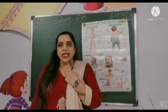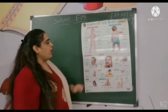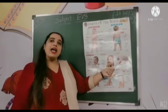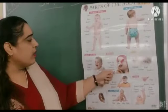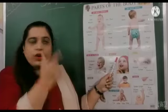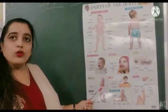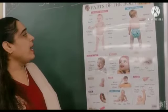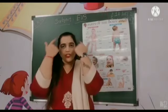And this is chin. Ab mein ismeh sikhati ho aap sabko. What is this? This is our forehead. This is our nose. This is our ears. Abh hummne face structure sikhha.